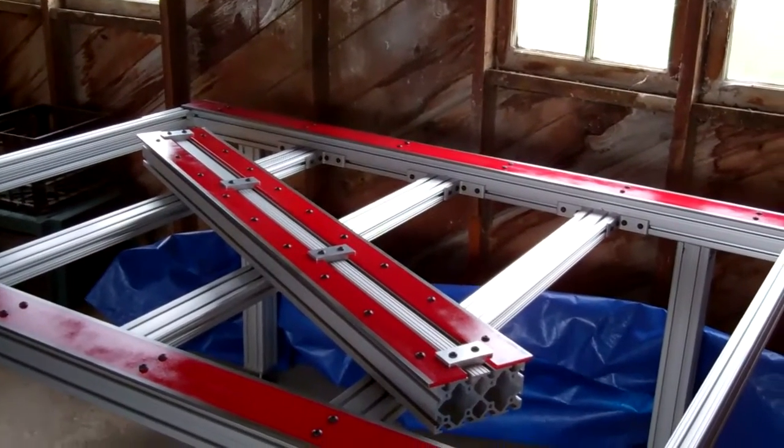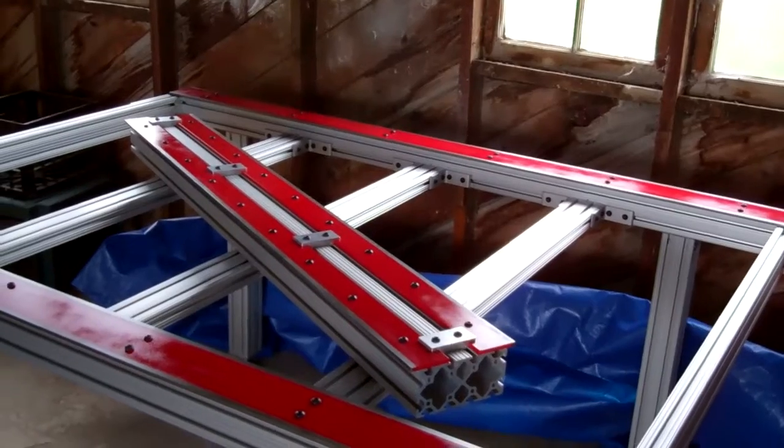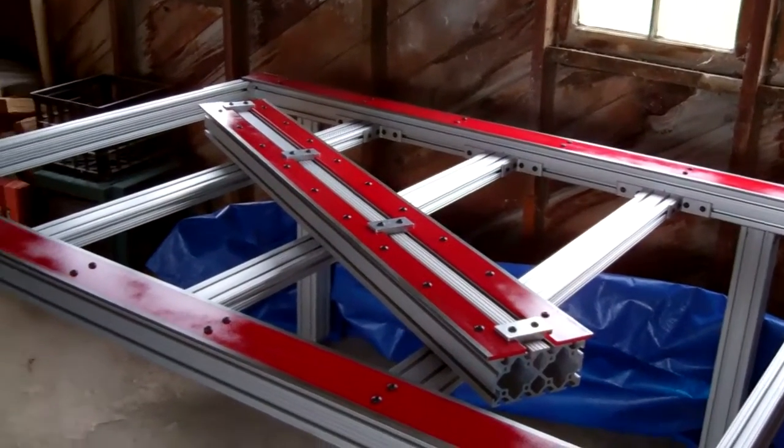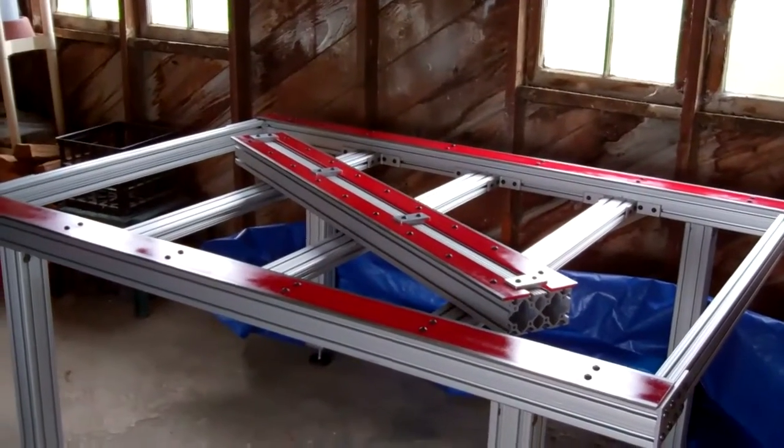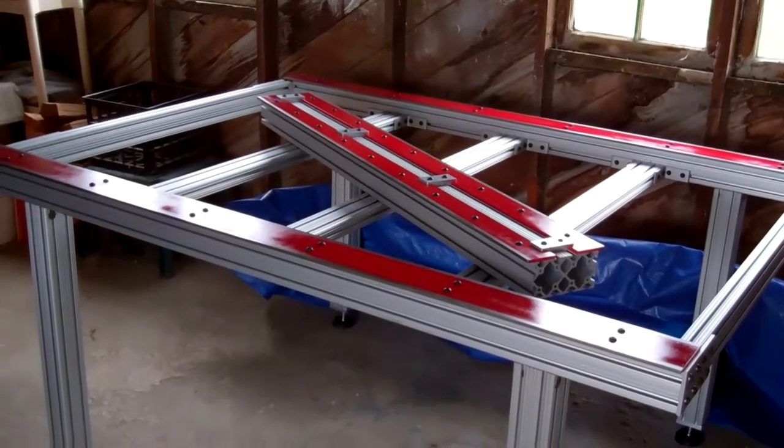Running the gantry back and forth with the bearings will straighten out the second rail, and I'll be able to incrementally tighten that one down. That's the whole aspect of truing the thing up, which I'm sure is going to come to a head pretty quickly.